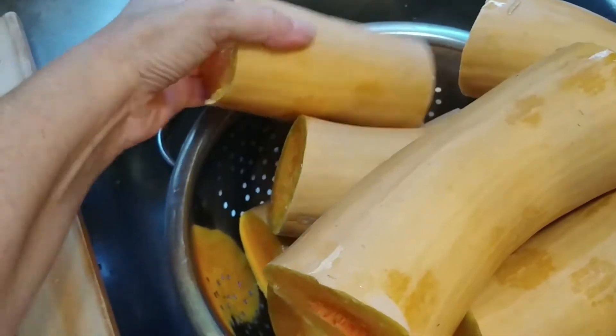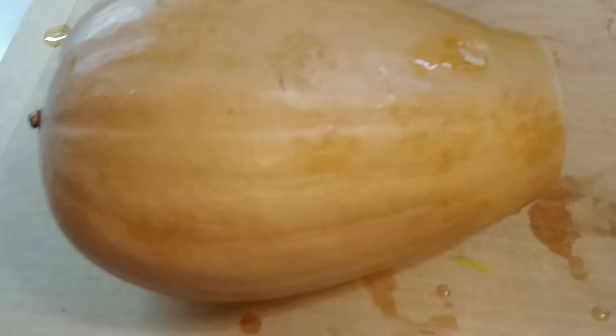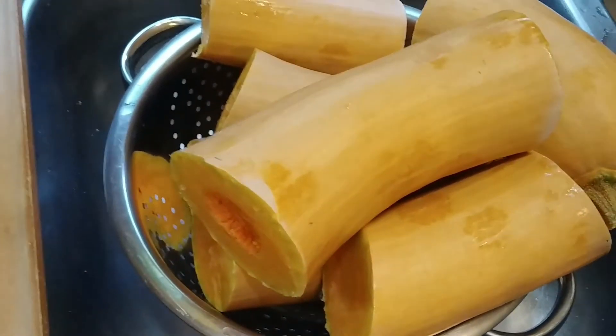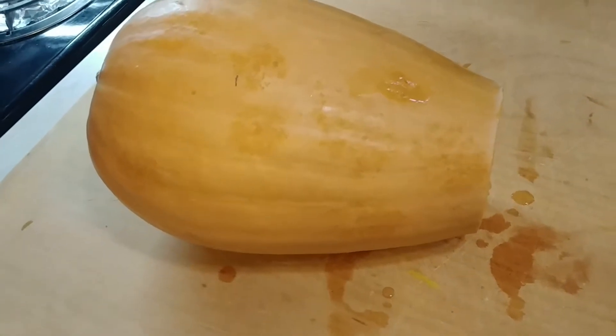The proof is in the pudding — we'll see how good it tastes when we get it cooked. I don't rightly know if I'm going to cook it tonight, but by the time I get it all cut up I'm going to be tired. Anyway, I'll take you along step by step as I go.